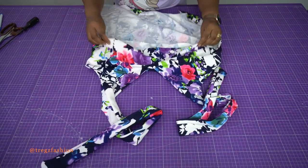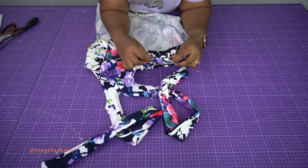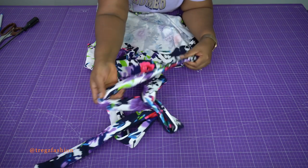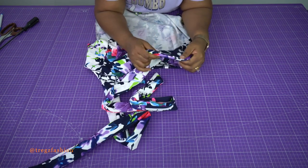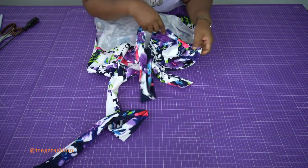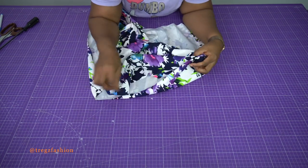When you flip it to the right side you're going to have something like this. If you look at the edges at the armhole, you can see it's looking nice and neat — very nice finishing on both sides.